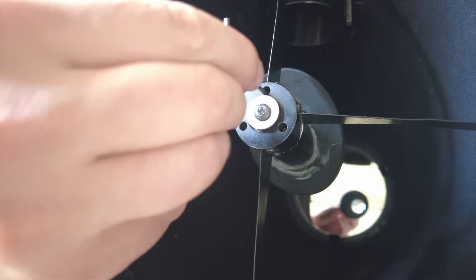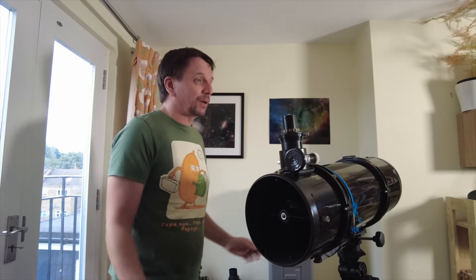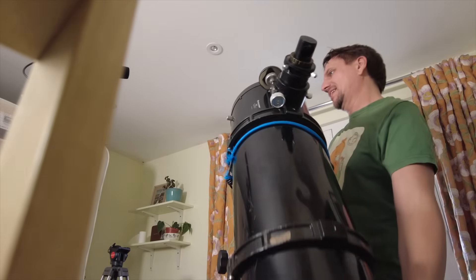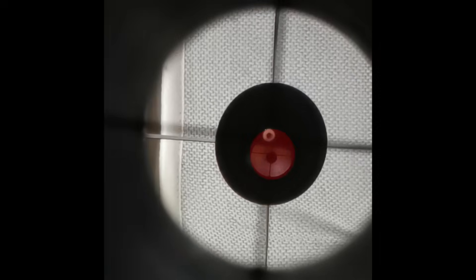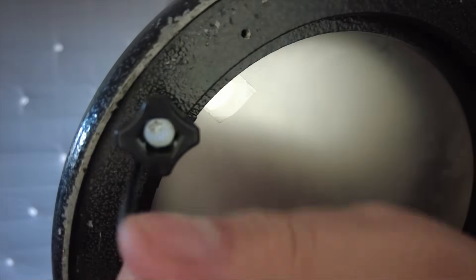I've vertically aligned it but the donut is a bit too low, so I need to adjust the grub screws. Always do the bottom two grub screws equally so that we just move the mirror vertically up and down. Don't start looking at what's reflected in the primary mirror - just look at the donut and the crosshairs at the end of the Cheshire eyepiece. Our goal is to tilt the primary mirror so that the reflection of the Cheshire lines up with the donut and the Cheshire's crosshairs.